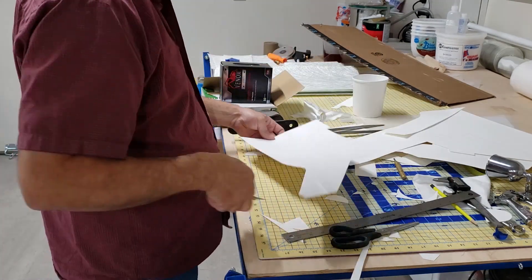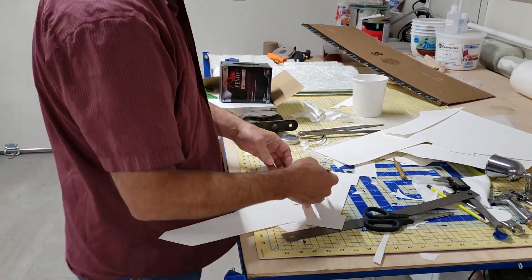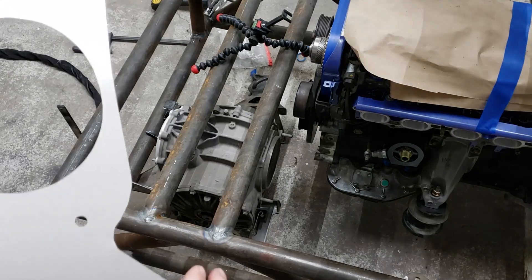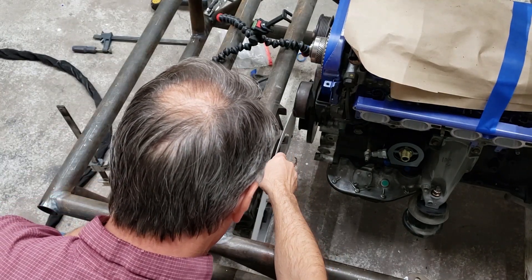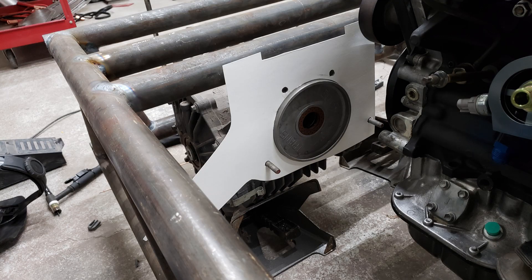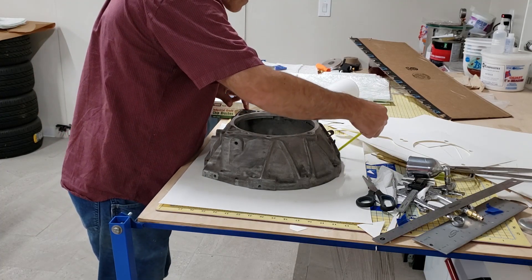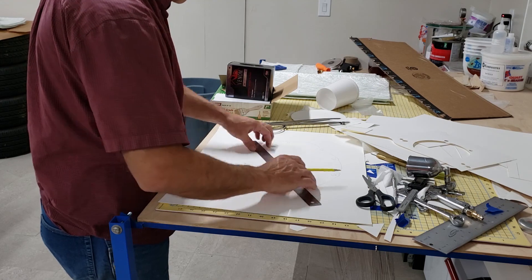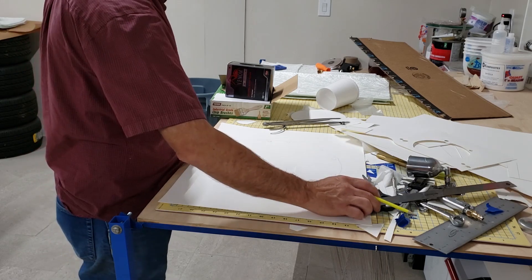Moving on from the engine mounts, I'm now creating the template for the differential mount. It's also going to be out of a quarter-inch plate. That much plate adds a lot of weight, but there are going to be a lot of torsional loads on this differential mounted back here on the subframe. The templates are tested in place and seem to be good. One of the mounts is actually a flange that the bell will hook to — this is the bell mount off the original transmission that came on the JZ, just using it as a template to match up with the bolt pattern on the JZ engine.